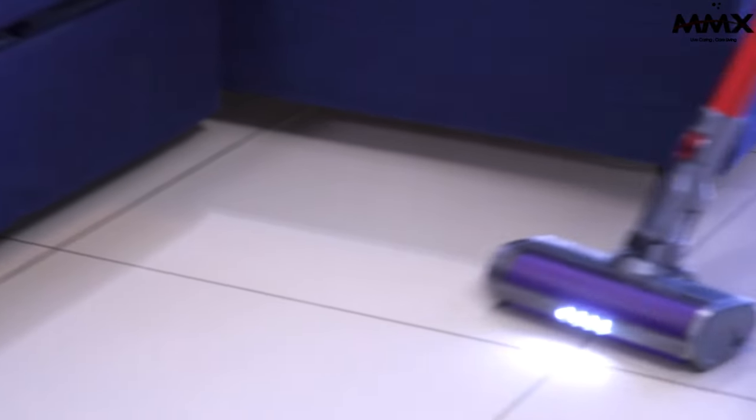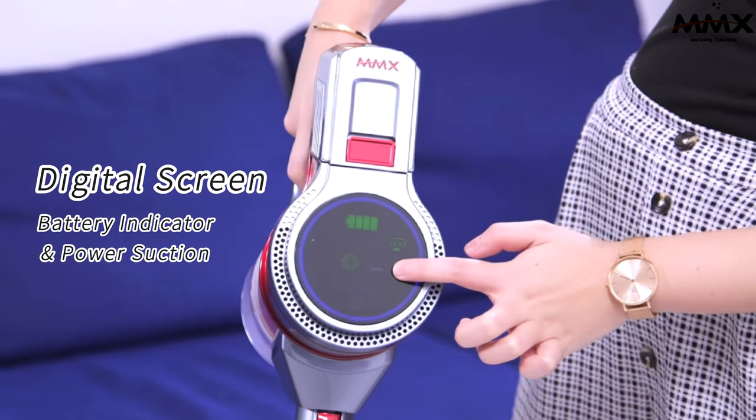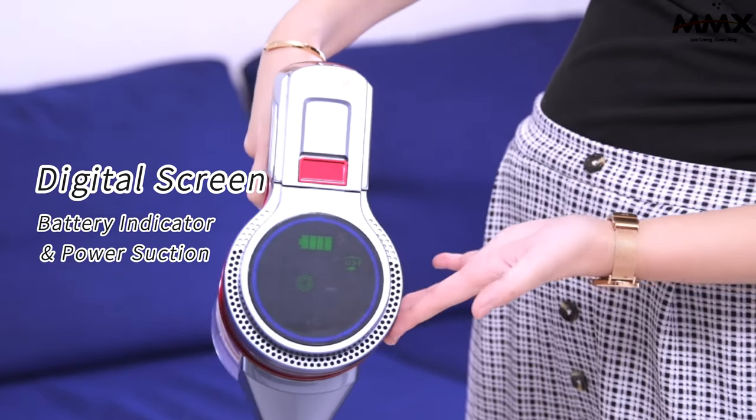For different corners — maybe here. Battery indicator and power suction. Here's showing the digital screens.